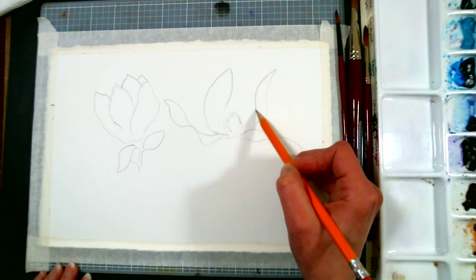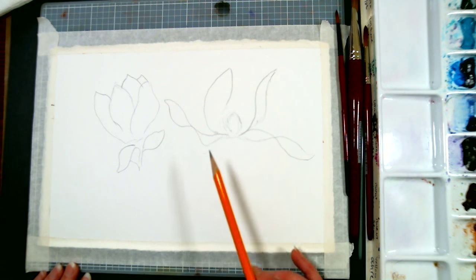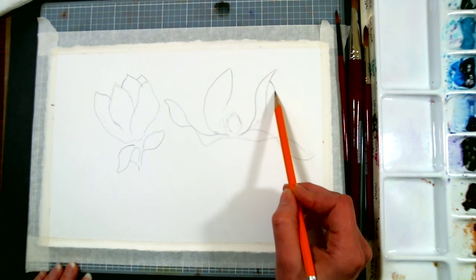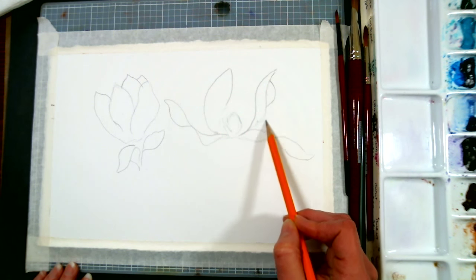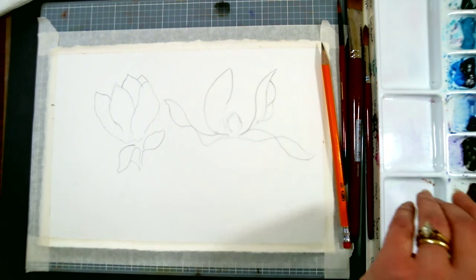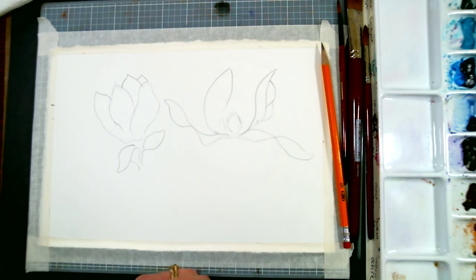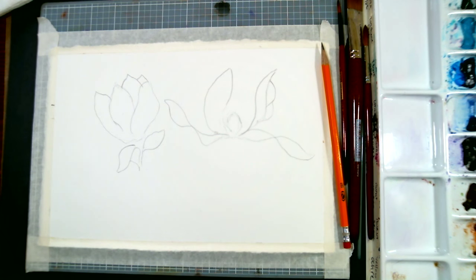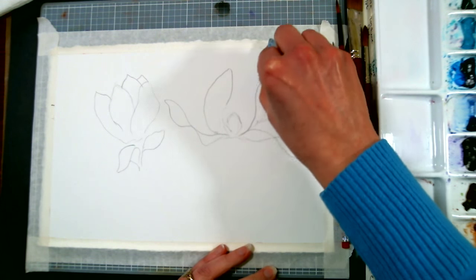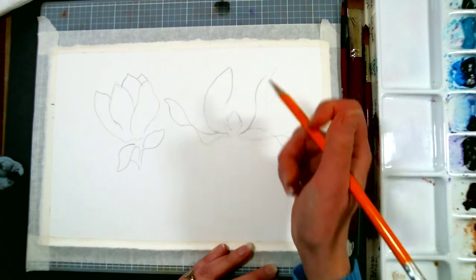Your camera keeps focusing, bopping in and out, and I'm not sure why. It's probably because my hand is getting in the way. Oops, that's a little weird looking — I'm going to erase that. I think as soon as I'm done sketching, my hand won't be right in front of the camera. I can't troubleshoot live.